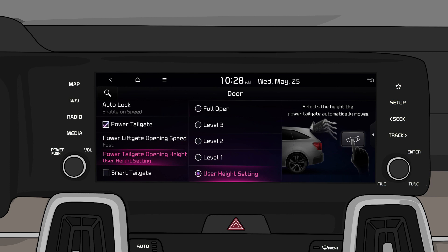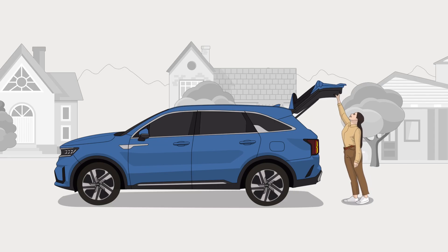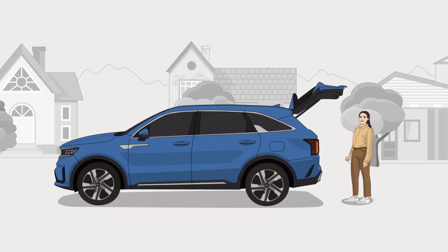You can also manually set an opening height. Move the tailgate to your preferred opening height and hold the close button for at least 3 seconds to set the opening height that's right for you.